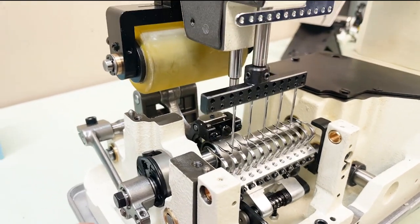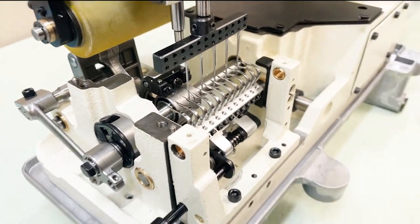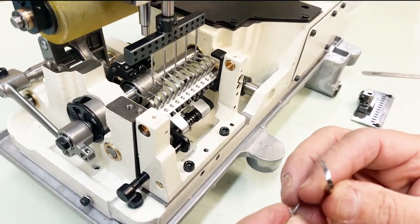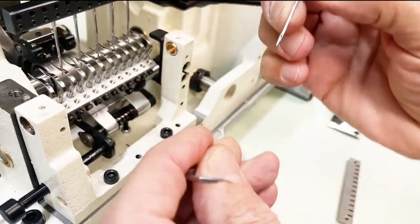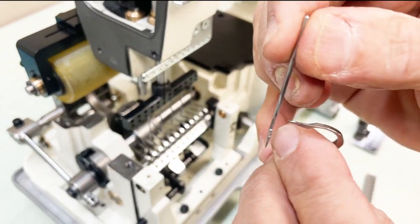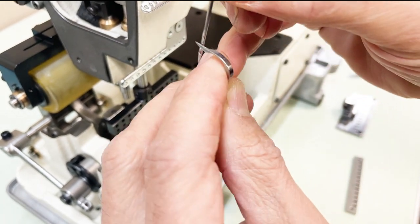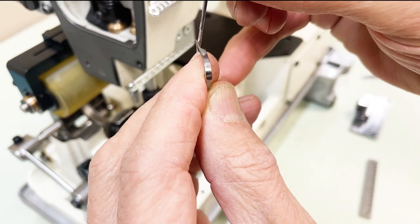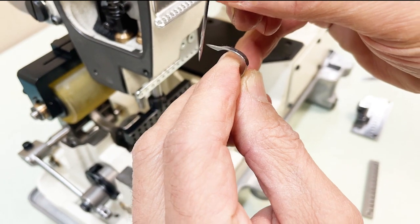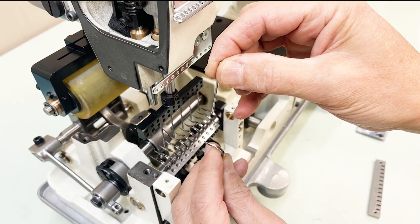If you run the machine without that pin locked in, you're going to have damage. The looper angle: as the looper approaches the scarf, we want it essentially straight — one degree angle, pretty much straight in.